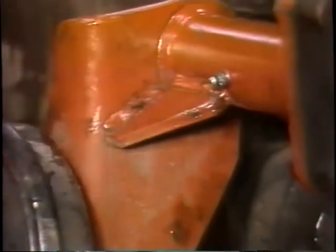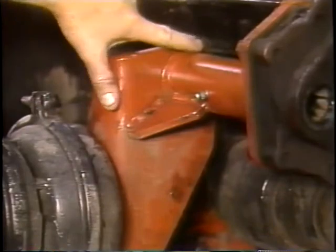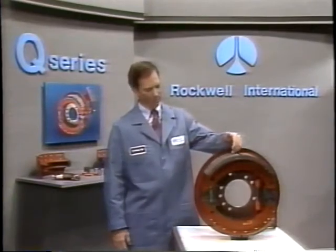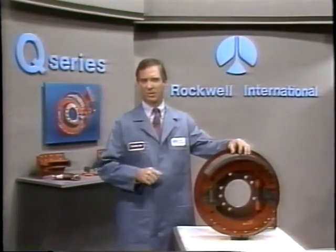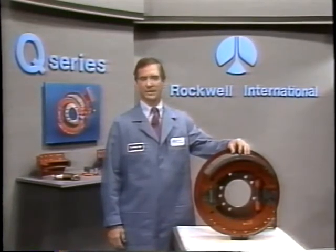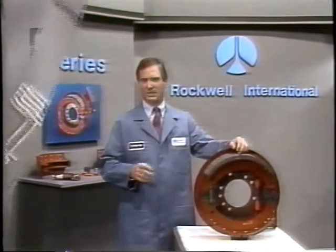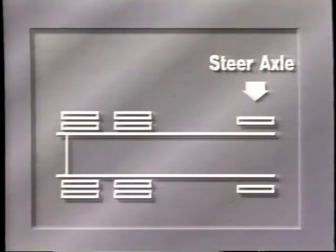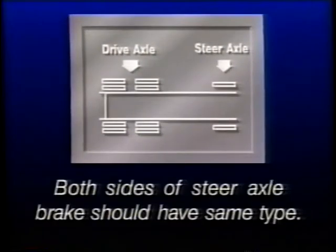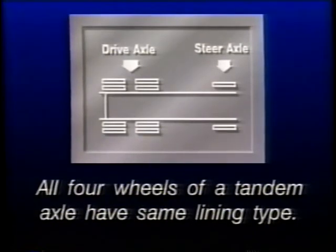Check the camshaft bracket for broken welds, cracks, and correct alignment. If any of these problems are found, replace the bracket. Overall, look for uneven lining wear. Make sure the same size and type air chambers are used on both sides of the axle, the same size and type slack adjusters are used on both sides, and the same lining materials are used on both ends of each axle. For example, steer axle brakes may have a different lining type than drive axle brakes, but both sides of the steer axle brakes should have the same type — just like all four wheels of a tandem axle should have the same lining type.